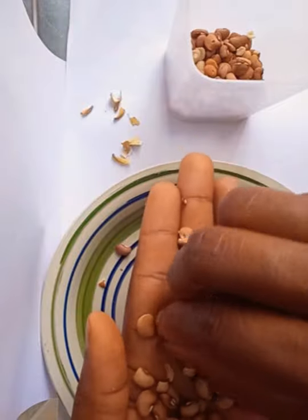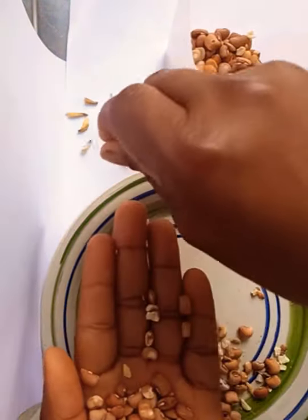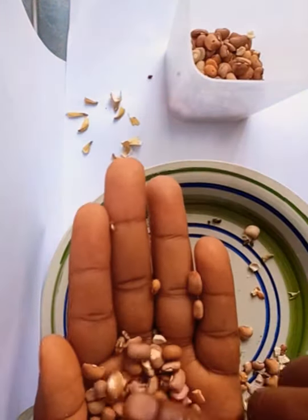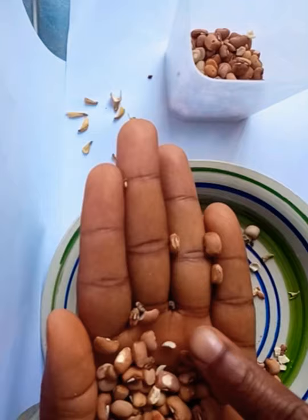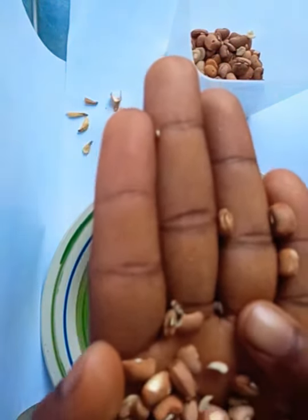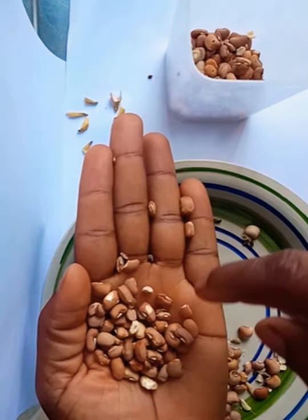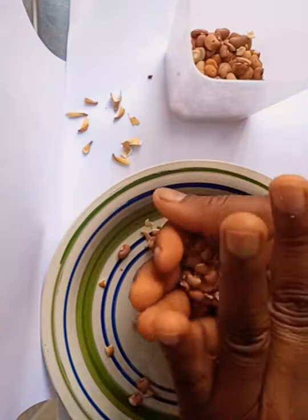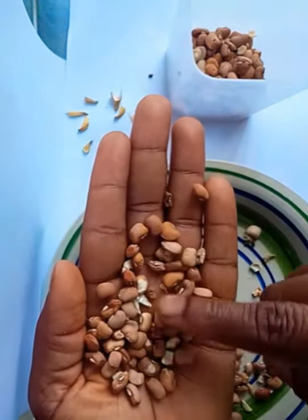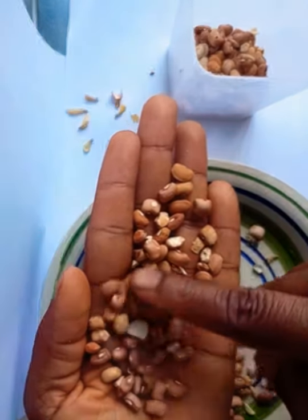And in case I don't have already selected beans, what I do is, when I buy it from the market, I select it ahead of time. For example, if I want to cook beans that particular day, I can see that stone there. Some people might not know that that stone is there, and before you know it, they will just pour it together and put it in a plate. But noticing something like this, you pick it gently.